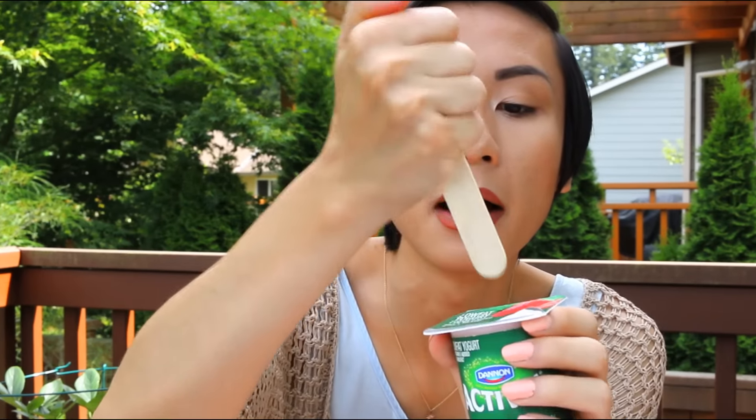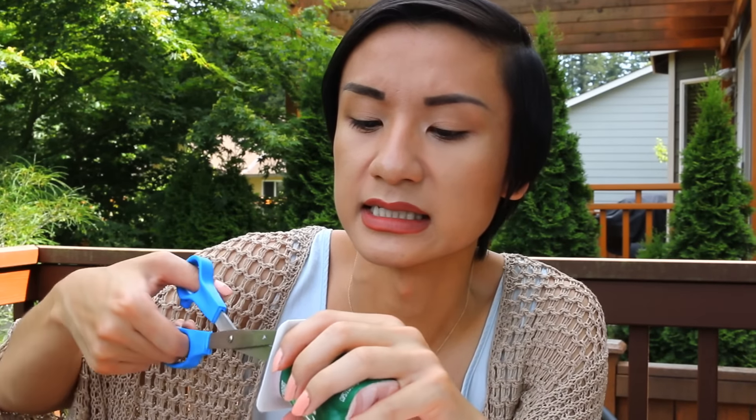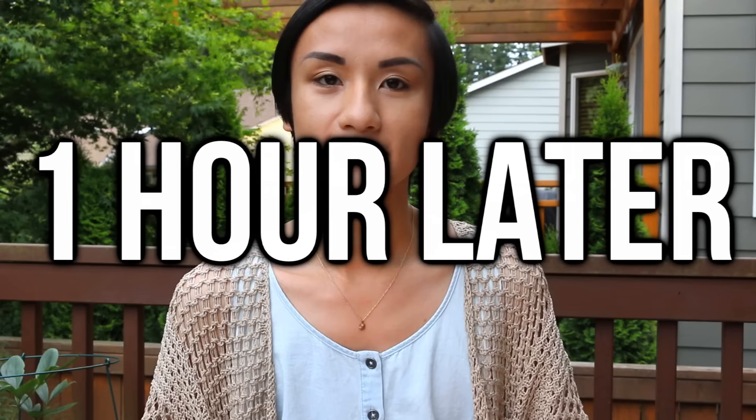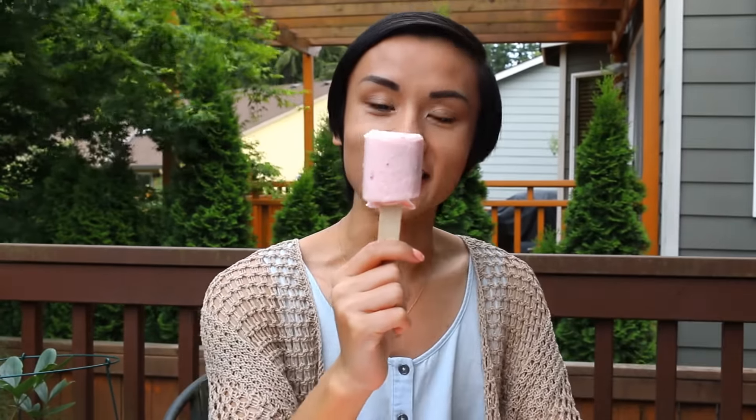Another life hack involving yogurt is to get a popsicle stick, stab it into the yogurt container, and then put it in the freezer to see if it becomes a popsicle. I ran it under some warm water, and let's see if I can pull this out — come on. I did it! Look at how good that looks!